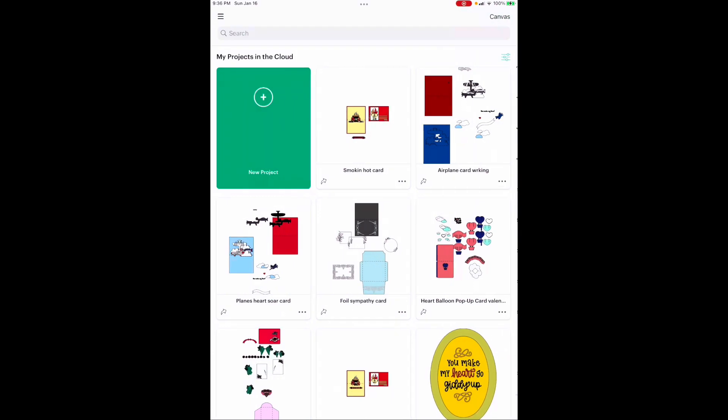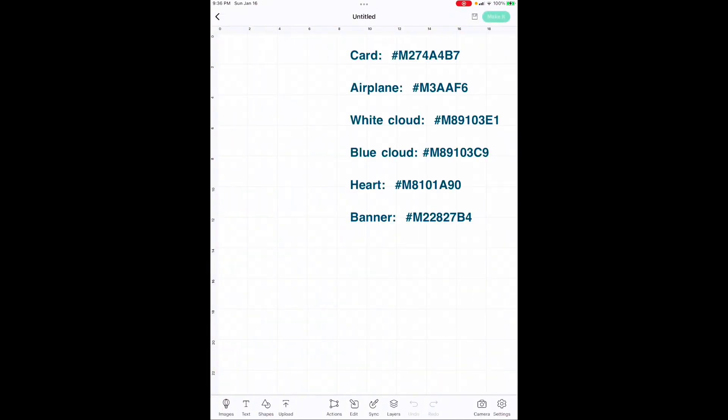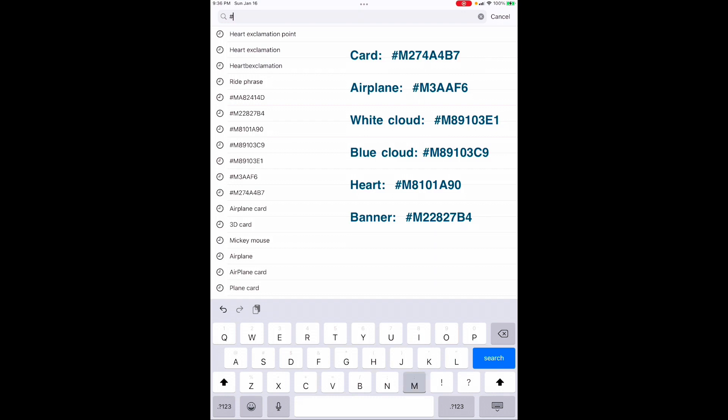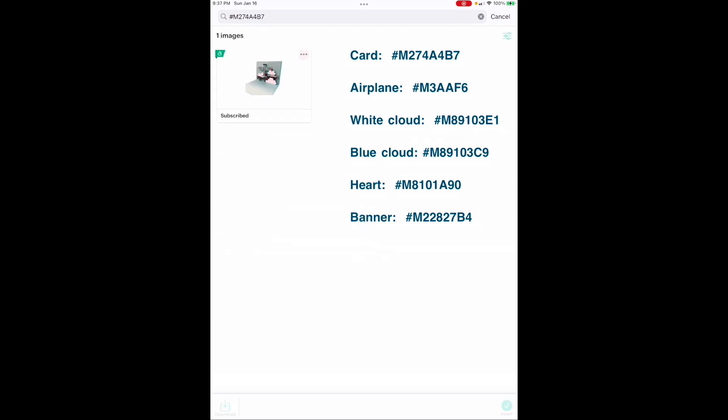Here we are on our blank canvas. Go to the front, hit New Project, then Blank Canvas. To find images, go down to Images and put a hashtag before the code. Everything starts with an M. The first one is M274A4B7. There's your card — that's the base card. It shows highlighted down by Insert. You can insert them one at a time or load them all up. Your image numbers are right here on the screen.